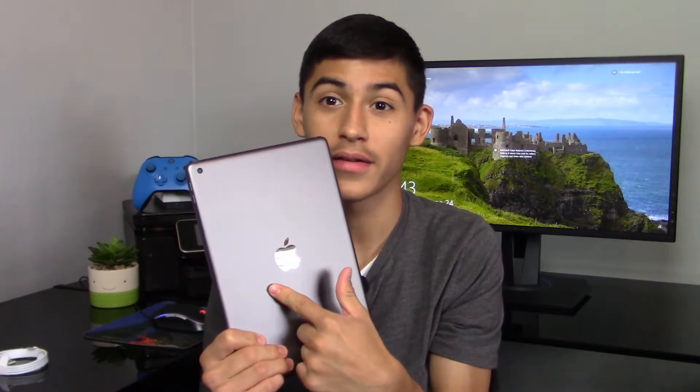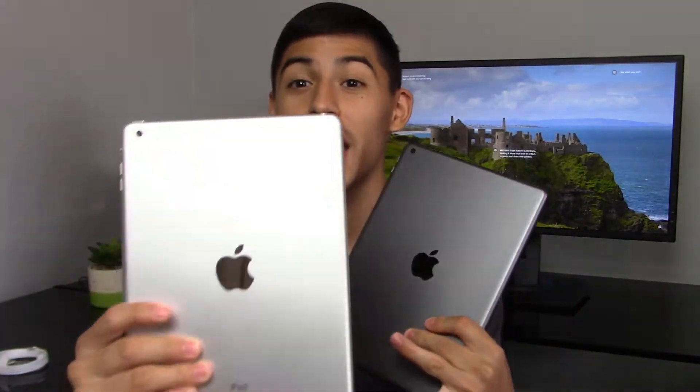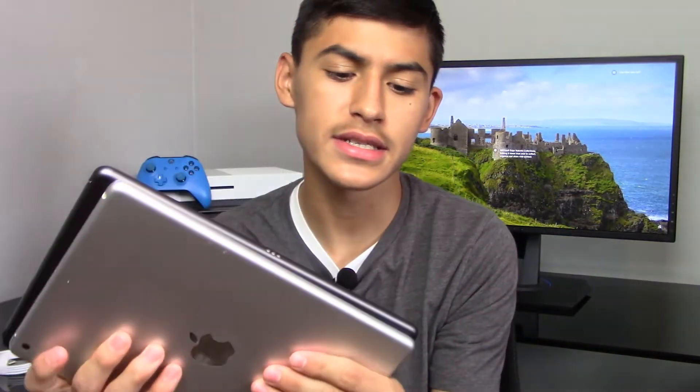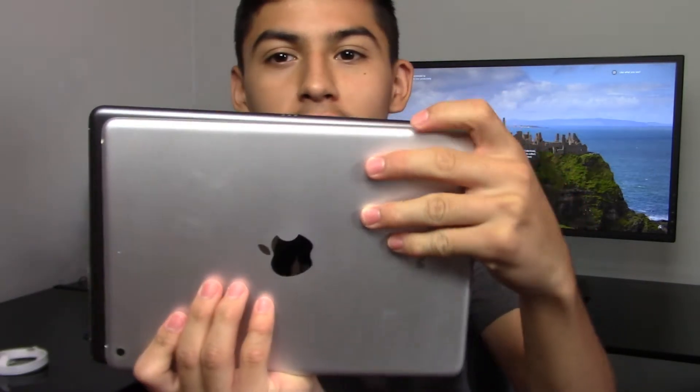Let me show you a closer look at this iPad 7th generation. Let me whip out my iPad Air just to get a little comparison to show you there's pretty much no difference to the back. This is the first gen iPad Air and this is the new 7th gen iPad — literally just iPad, not iPad Air, the iPad 7th gen or iPad 10.2. It's pretty much identical in terms of look, but the new 7th gen iPad is just a tad bit bigger.